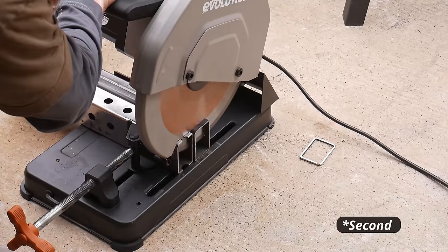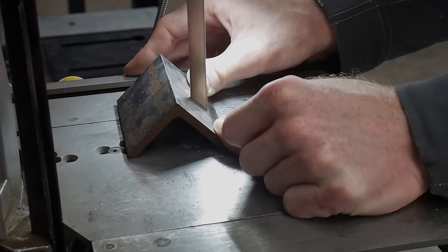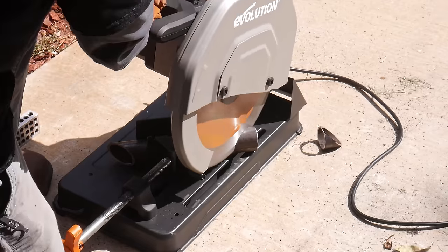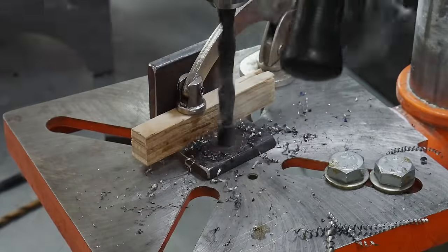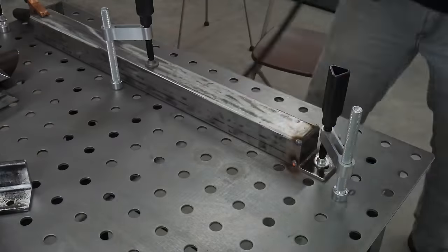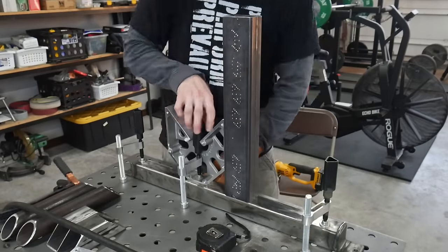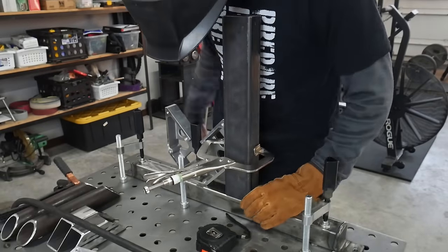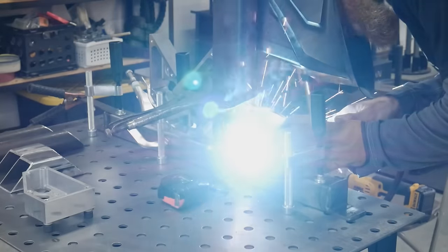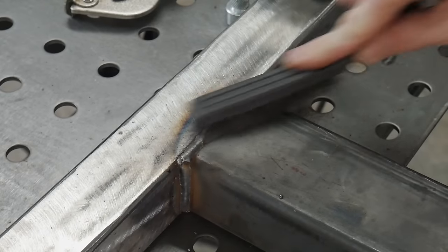This is the first major project I used the Evolution cold cut chop saw on, and the clean square cuts really sped up the process. I'm extending a piece a little bit longer because I didn't have the appropriate lengths, and with steel prices the way they are I'm trying to use as much scrap steel as possible. I'll mention again that this welding table in combination with the squares from Fireball Tool are a real game changer for welding projects.